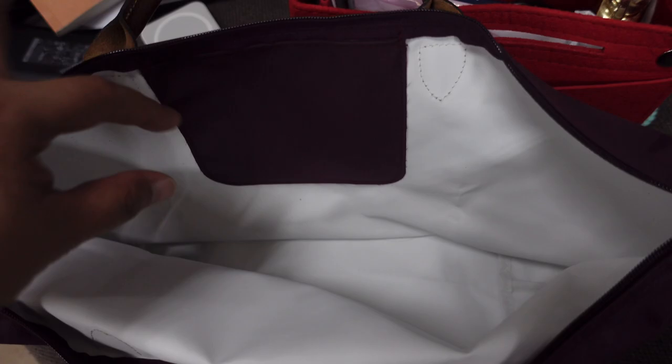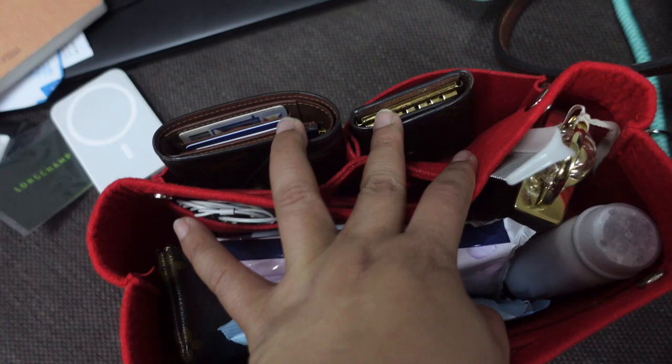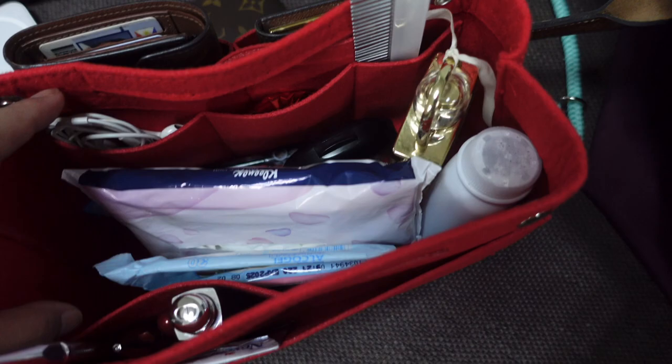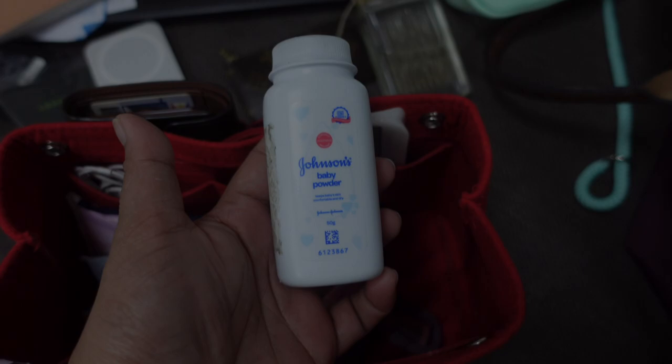Inside the bag organizer I also have my Victorine wallet, key card holder, key pouch, headset, and a paypaqua — this is what's left from my Cebu trip, I didn't finish it all since there was a lot. And the perfume I'm currently using is Chloe Love Story.